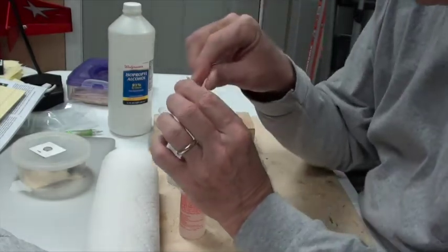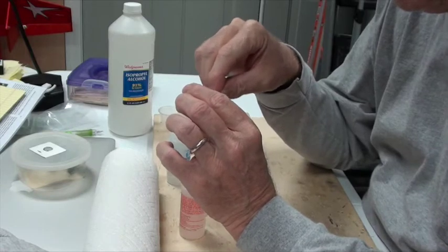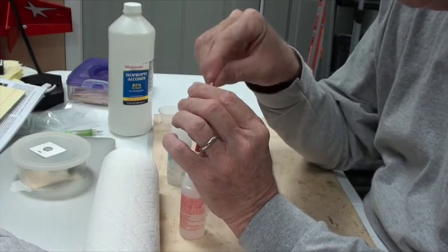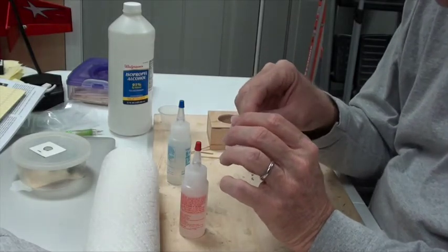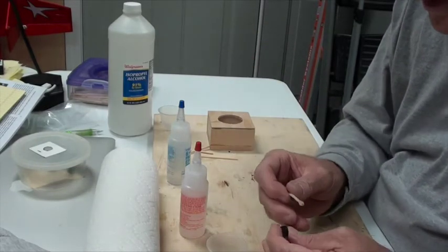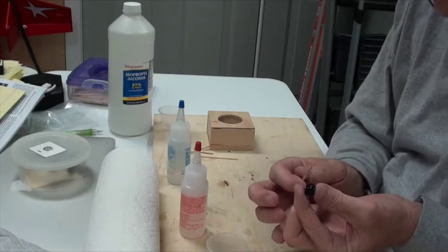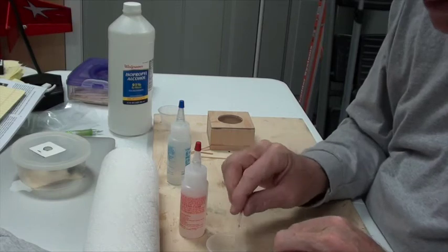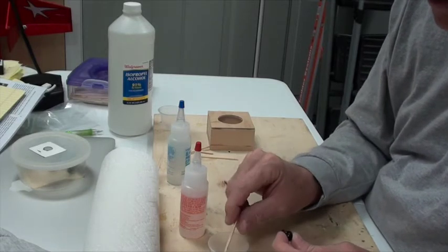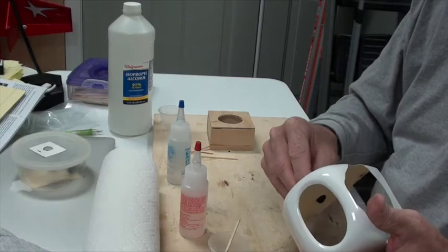Take a wooden stick and stir it up. I like six-minute epoxy when I've got something very simple to do, and this is very simple. Get just enough epoxy on the stick and run a little bit around the sides — just touch it on the sides. The epoxy is going to ooze through the side of the cowl and smoosh enough into the top.